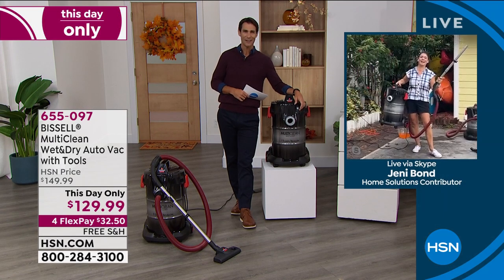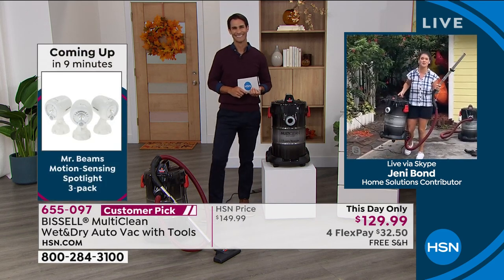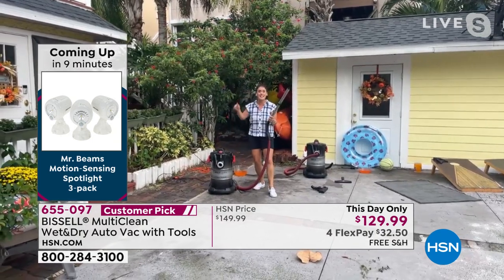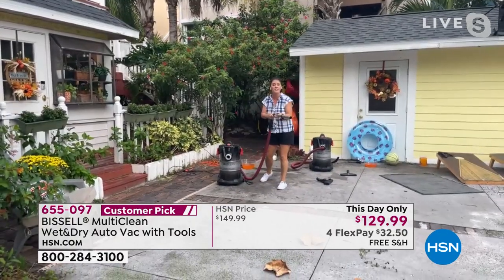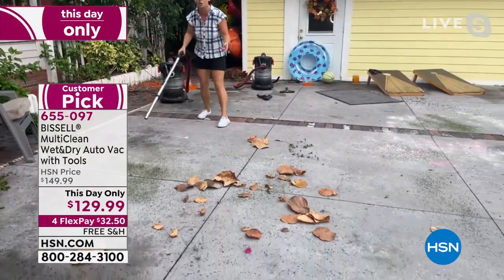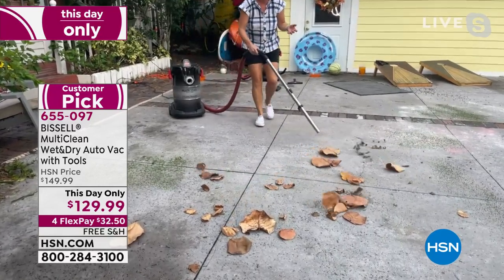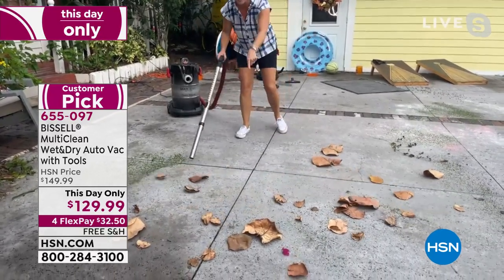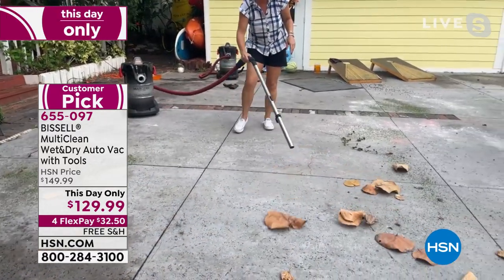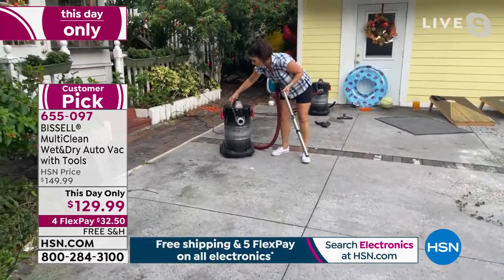Let's see this thing in action. Our friend from Bissell, Jenny Bond, is going to talk me through it. Jenny is joining us from her own home. She says she's dodging storms. Jenny tells us this is the first time they've been able to have this in stock in two years. She shows the expandable wand, turns it on, and demonstrates the blower function — no more gas, no more batteries to charge. She's blowing big sea grape leaves right in her yard.